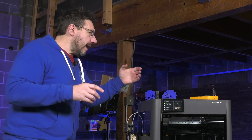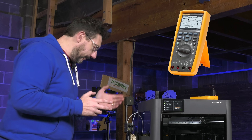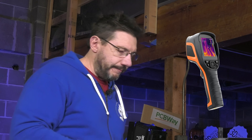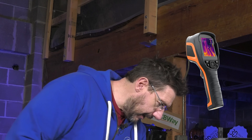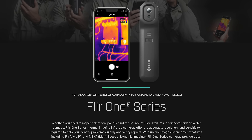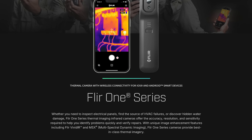What we have on hand is a Fluke 289 with thermocouple. We also have the trusty Timu thermal imager that I used in the original video. And I picked up a FLIR 1 — it connects to the iPhone and provides a thermal imaging way of inspecting, kind of like an inspector's tool.